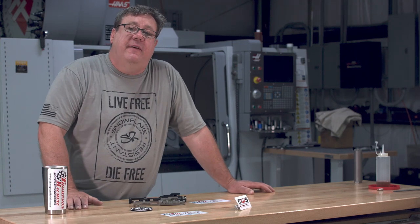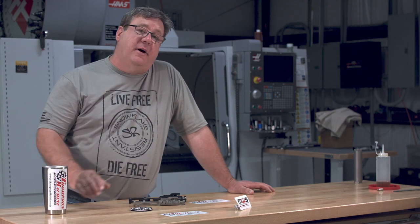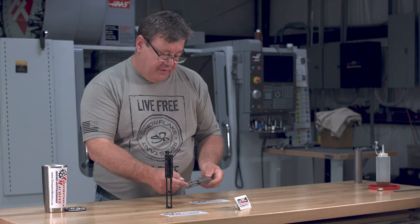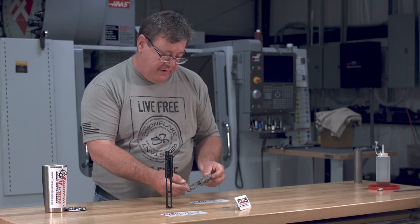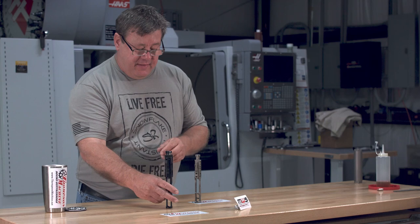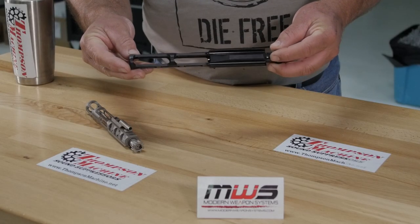I want to thank you guys for liking our videos and subscribing to us on YouTube. If you haven't yet, do — the button's right there, you can just click it. The AR-15 carrier has had quite a bit of material removed and weighs in at 8.8 ounces, and the AR-10 carrier weighs in at just under 15 ounces.